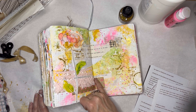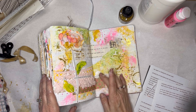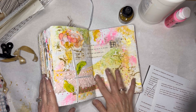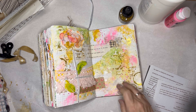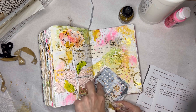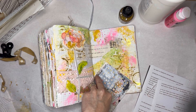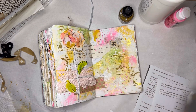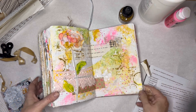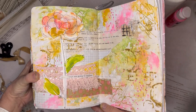One thing that bothers me is like 'Good things are going to happen' — there's some text showing through. I'm just going to get something to sort of make it clear that that's not part of this. Would that help? There we go. Good things are going to happen.